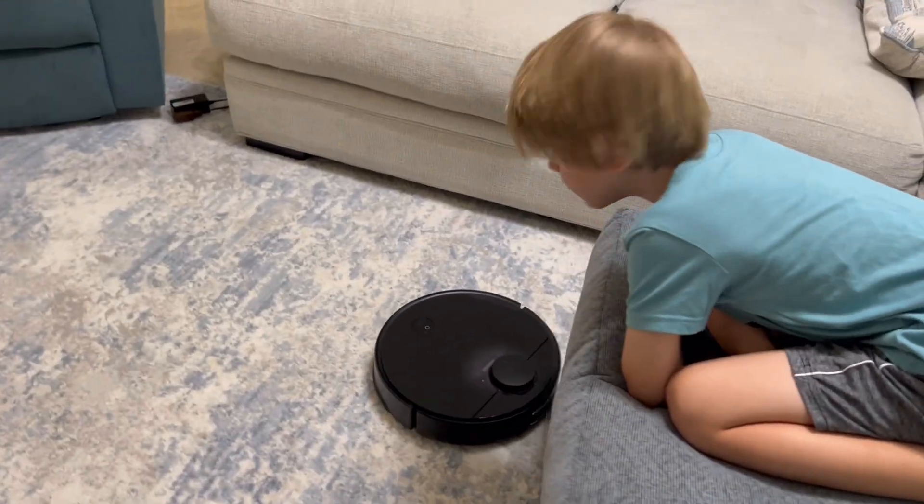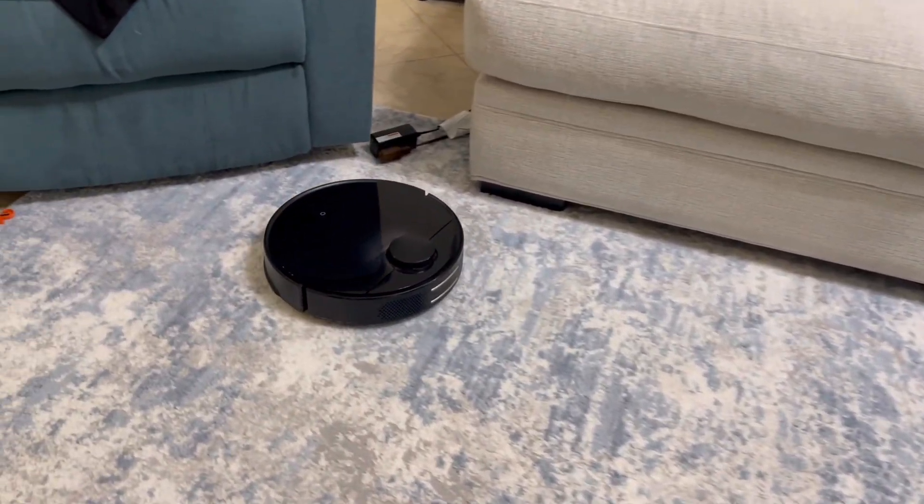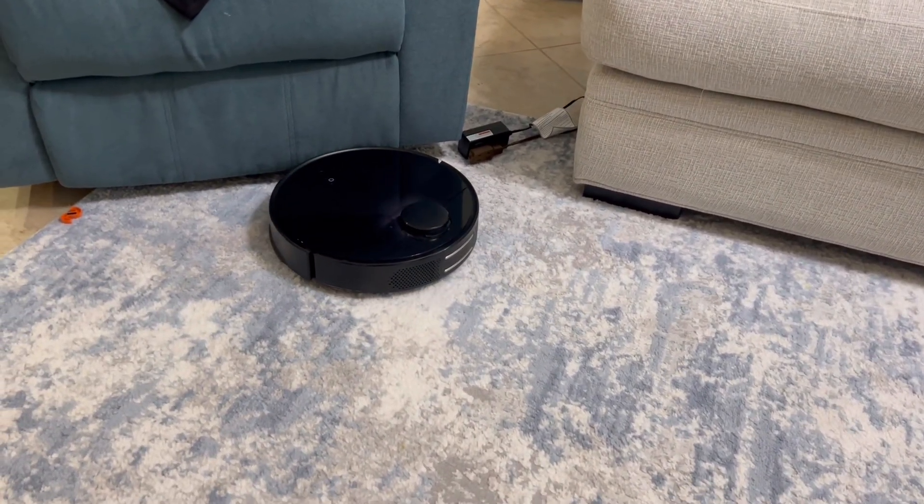Hey Wyatt, you fixed it! Yay! Good job, dude. It is working.